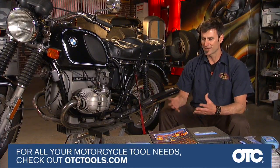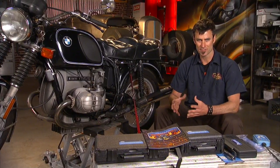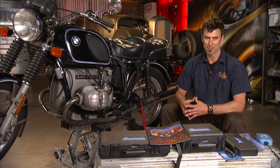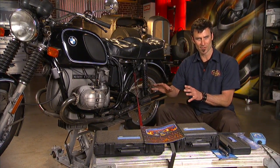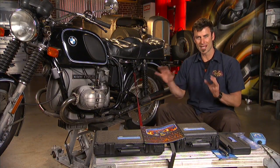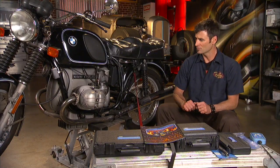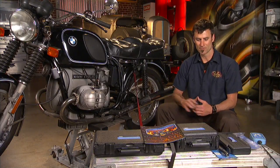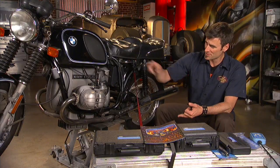If you find a bike that hasn't been ridden and you don't know the history, a lot of the time the reason the bike sat is because of an electrical gremlin. Unless somebody just parked it and didn't ride anymore, the big problem is going to be an electrical gremlin. But no matter what, you're going to start with the same process, and that comes down to fluids.